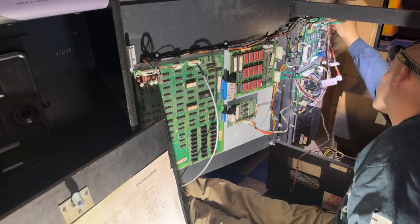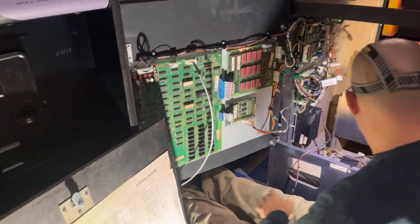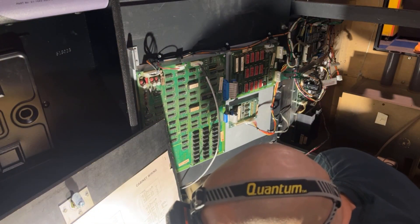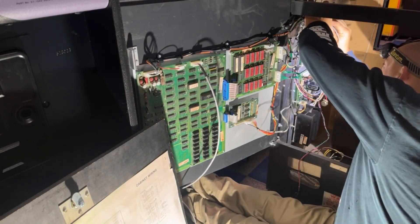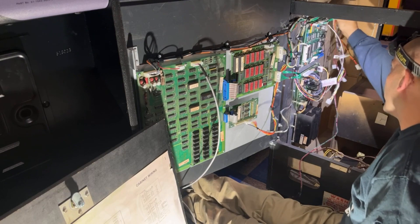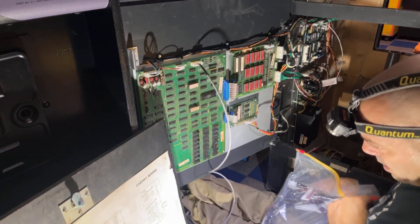Now we have the next plug over which is the volume control pot. I threw one in the cabinet - there are actually two in this cabinet, one's for Robotron. We need to plug this in. Pin number one is red, which is right here, and there's a blocking pin so it goes in this way. I'll let this dangle for now but we'll make sure we tie that off before we power it on. Now we're going to move on to the speaker - the control panel has minimal wiring to it.